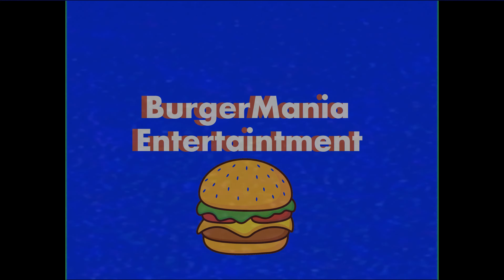Hello, and welcome to the Burger Mania Entertainment Training Tape. In this tape, we will be covering the instructions to change, restore and clean your animatronic character's mask.